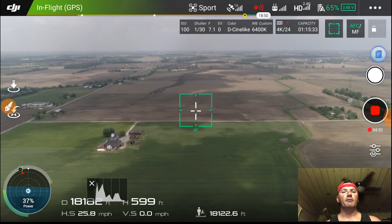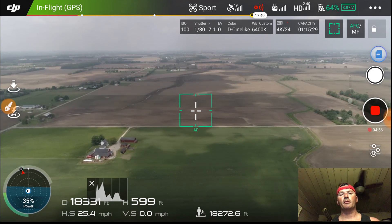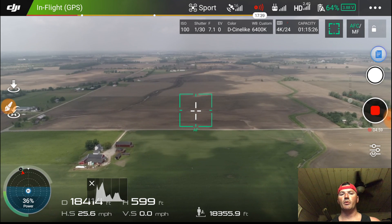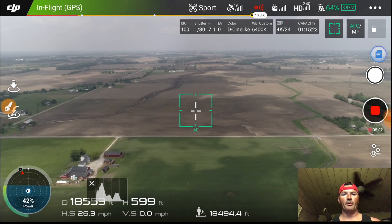Hey, thanks for stopping back by for another CBD video. I am your pilot JT, and today we're going to talk about getting max range when doing your distance tests. I'm going to share a couple of things that I do — maybe they'll help you break your old records.